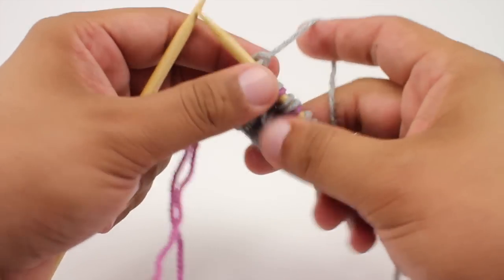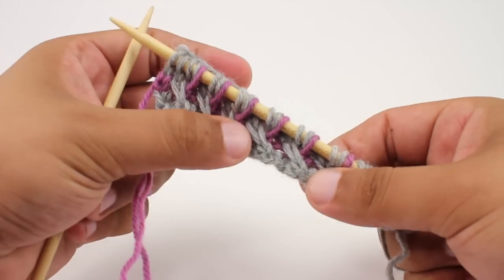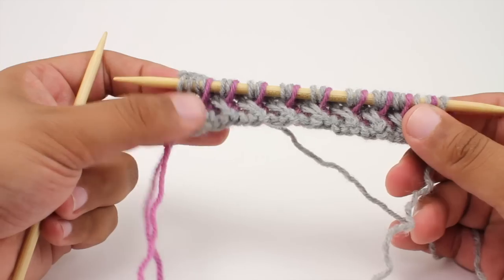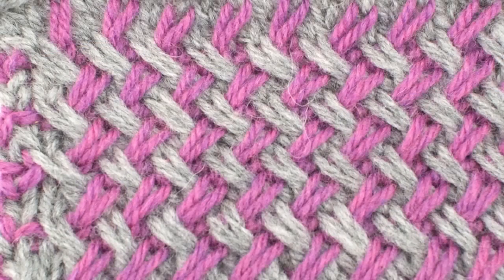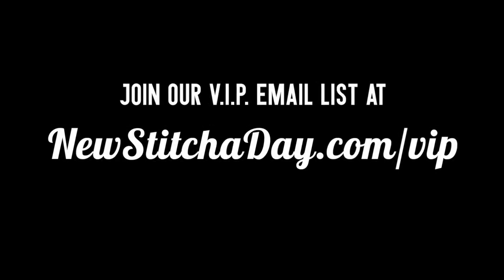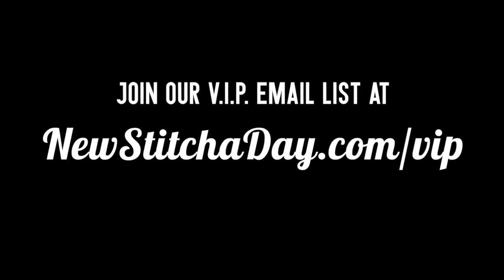Repeat rows one through four until you've reached your desired length, and that's how you knit the two color plated basket weave stitch. After a few repeats your pattern should look like this. Want more Newstitchaday? Join our VIP email list to get every stitch directly to your inbox. Sign up today at Newstitchaday.com/VIP.